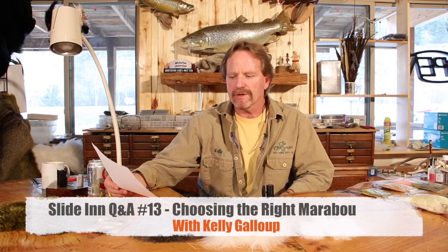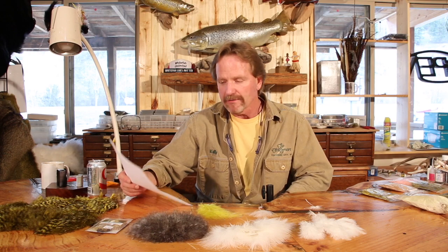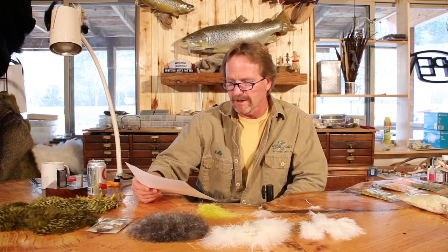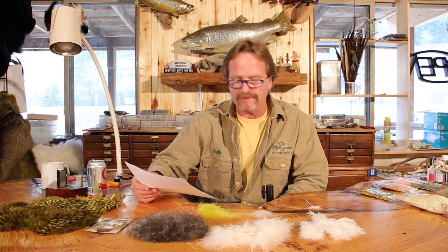Q&A week. Great question this week — it's a great question, and I'm never going to be able to get through all of it, but I'm going to try. It's from Dave Jennings. He says: could you discuss the different types of marabou? I see different types at my local shop — Strong Quill, Woolly Bugger, Mini, to name a few. How do these differ? How are the different types applied when tying various flies?